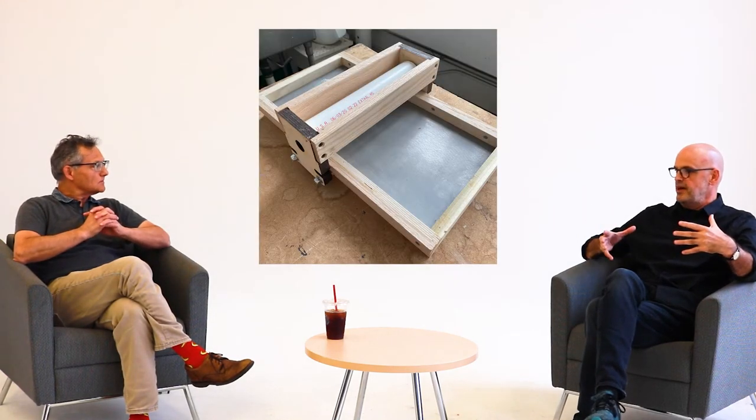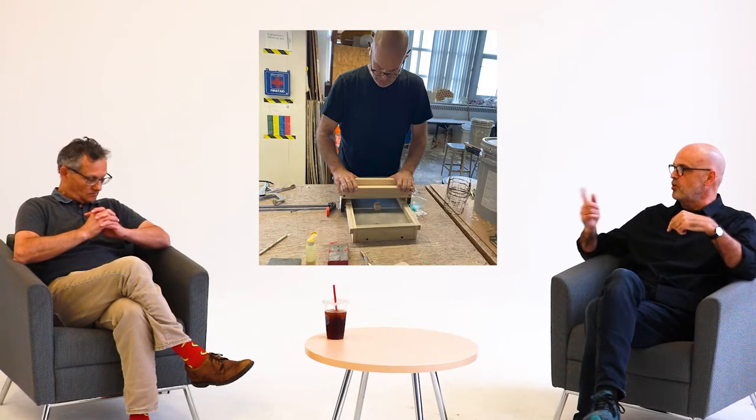I belong to a group of educators who are also letterpress enthusiasts, and they had come up with a solution of making these little kits — these portable presses. At that point we all thought we would be able to buy some, test it out, and see if it worked for the fall semester.